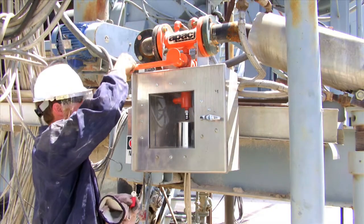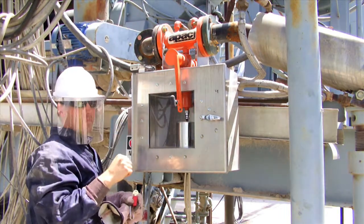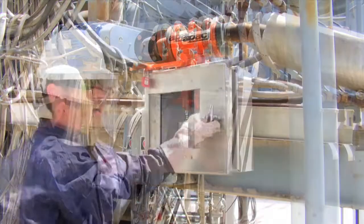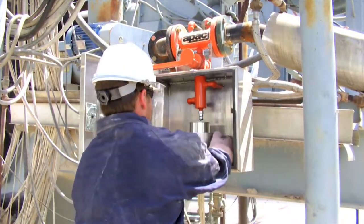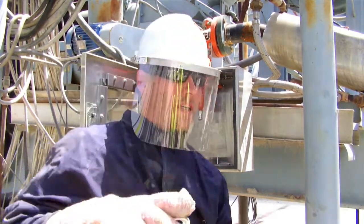The Maxim Safe Sampler gives asphalt plant operators a safe method for sampling liquid asphalt. The totally enclosed sampling system provides a means to safely dispense liquid asphalt into quart or gallon containers without the dangers of open sampling.